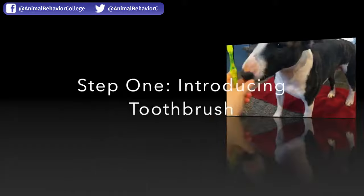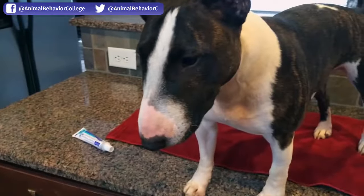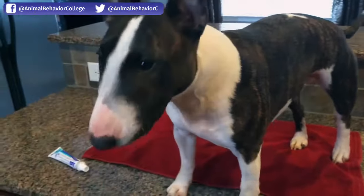So take a peek — here's Miss Stella getting her teeth brushed. I have her on the table just so you're able to get a clear view.